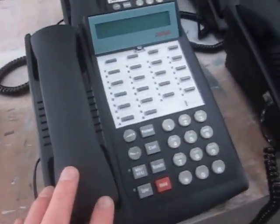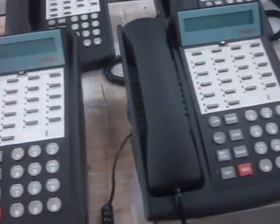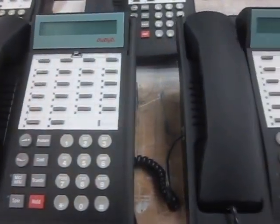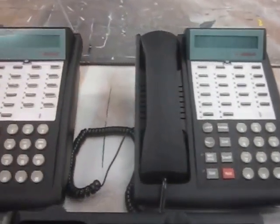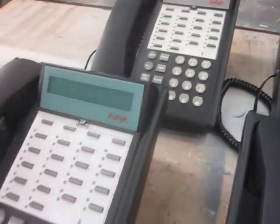We got the phones back together. We did a full assembly today. Got them all back together with new buttons, new lenses over the display. Put the handsets on and checked them out. The phones were absolutely perfect. Just kind of scanned through the nine phones.